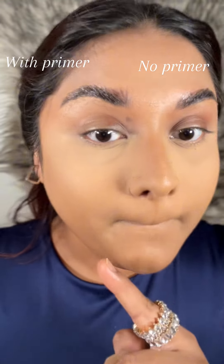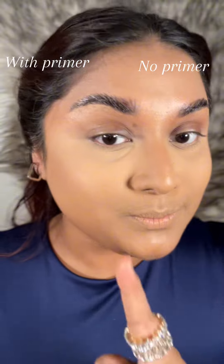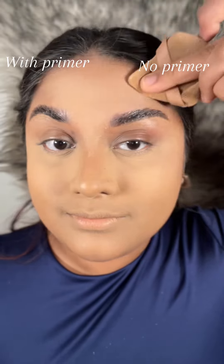Let's compare both sides. If you have blurring primer on, it's gonna be a rocking thing — you don't need any additional blurring effect. And if you don't have any blurring primer on, your pores will be visible, but not that much — just a little bit.